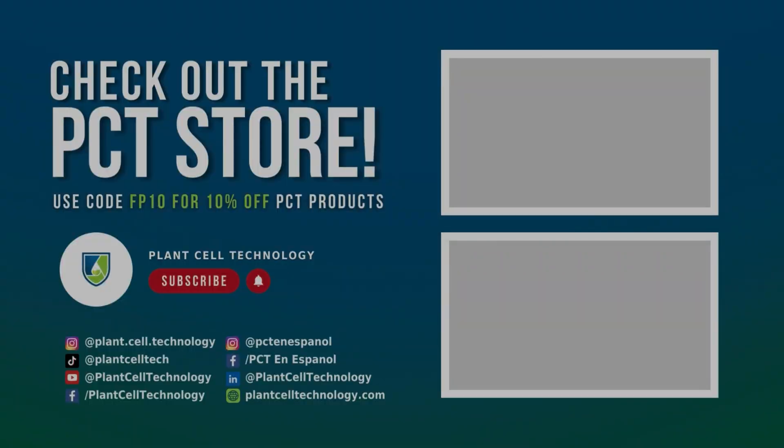I hope you have enjoyed this video. I will see you next time — goodbye! Thanks for watching. If you are enjoying these tissue culture videos, make sure to follow us on social media for more informative content. And if you are interested in conducting your own tissue culture experiments, make sure to check us out at plantseptechnology.com for all the products you need to get started. Use code FP10 for 10% off on your first purchase.